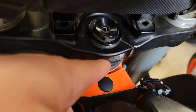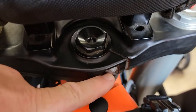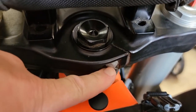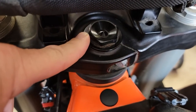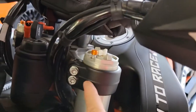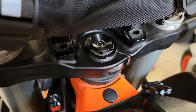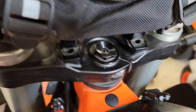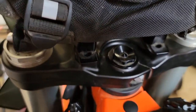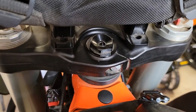Those have a torque spec, and this pinch bolt has a torque spec too. They say to put Loctite on this one — blue Loctite. The pinch bolts on the triple clamp do not take Loctite. I will get my torque wrench out for these, which is rare for me, but I'll do it since this is kind of important. You don't want to over-torque these — over-torquing is not good.